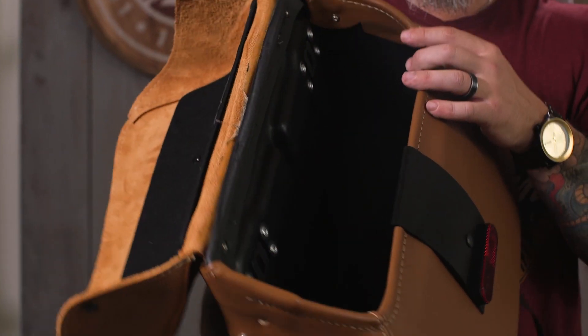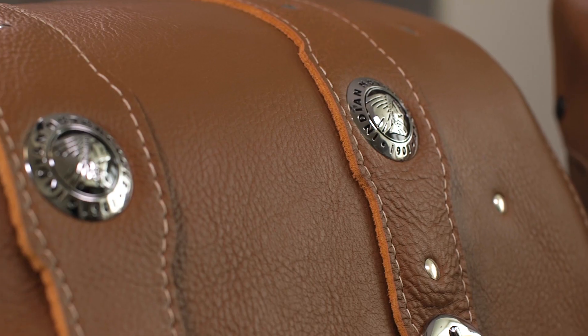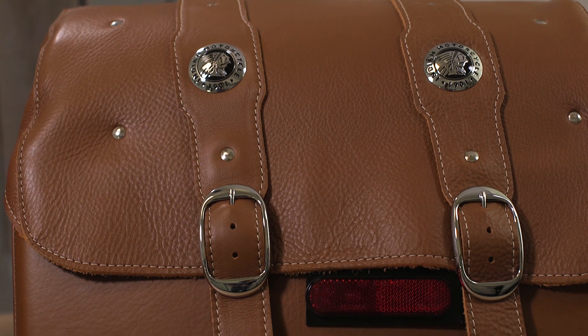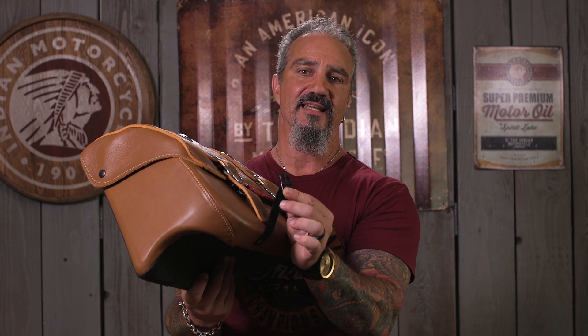Let's get into the details. These feature a polymer tub wrapped in vinyl — super sturdy — which ensures the bags hold their shape over time. They're covered by a really classic-looking, weather-resistant premium leather lid. There are some ornate buckle straps, which are more for that classic look, because they also give you really convenient black plastic quick-release snaps that make it easy to get in and out of these bags.